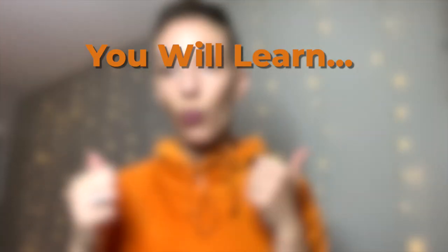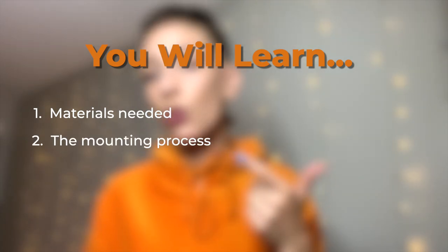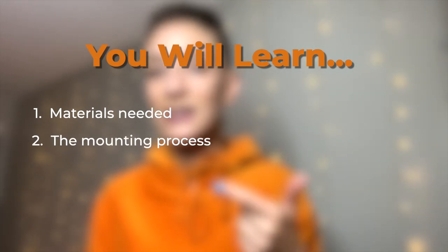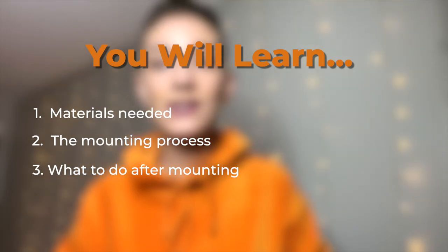The same principle can apply if you're mounting your pieces to any wooden panels. Just specifically in today's video, it's going to be on an MDF board. I'm going to be walking you guys through the process of what materials you're going to need, how you're specifically going to mount your alcohol ink pieces, and then how you are going to let them set. Hope you enjoy this process and let's get started.